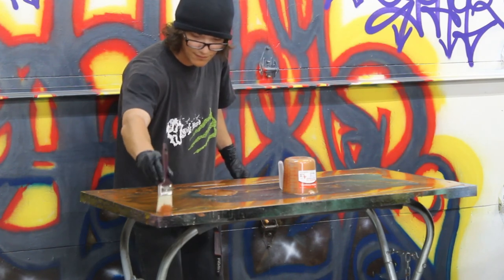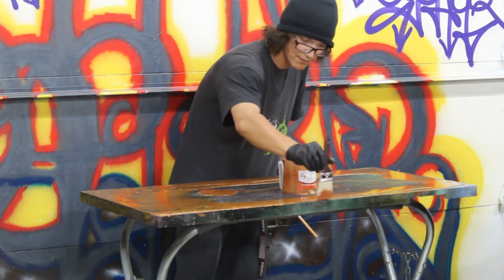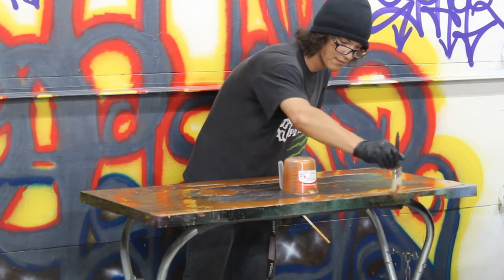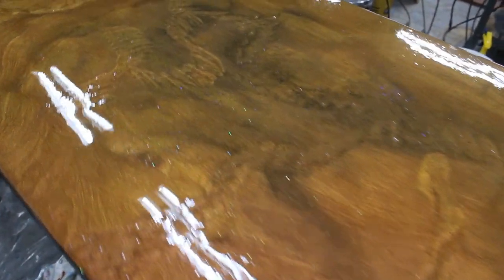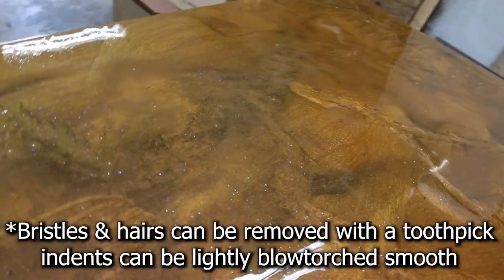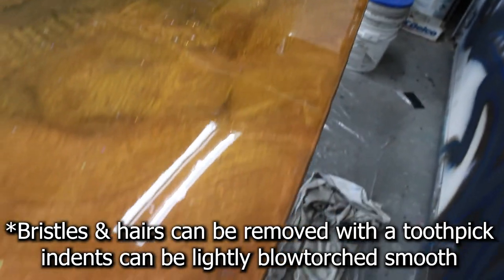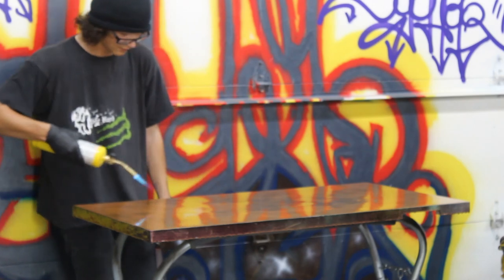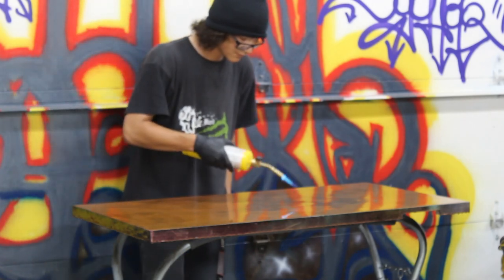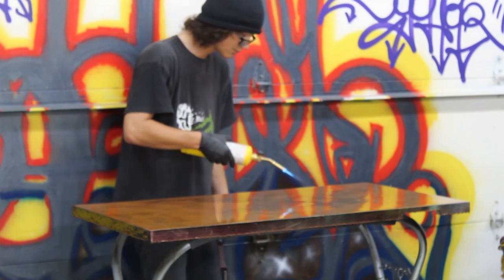For smaller projects like this you can use a paintbrush to pull the epoxy around — with the metallics it leaves interesting little swirl designs if you're into that sort of thing. Be sure to use a higher quality paintbrush because the epoxy will pull the bristles out. Once you're done pouring and painting, you can take a butane torch and skim the surface to pop all the little bubbles coming to the surface.